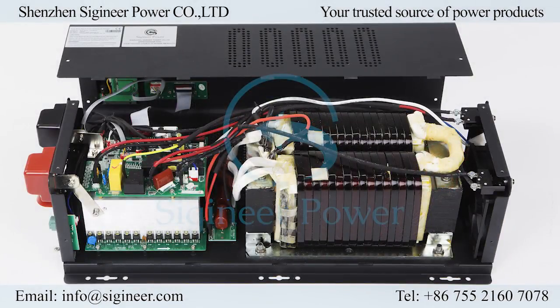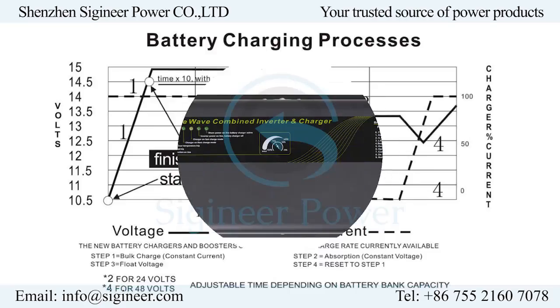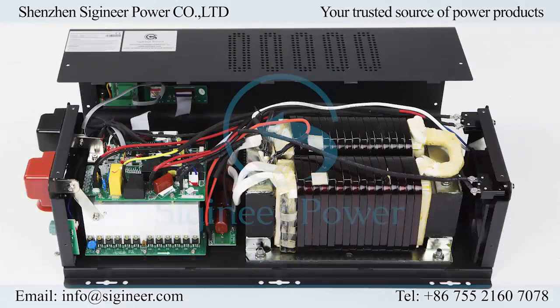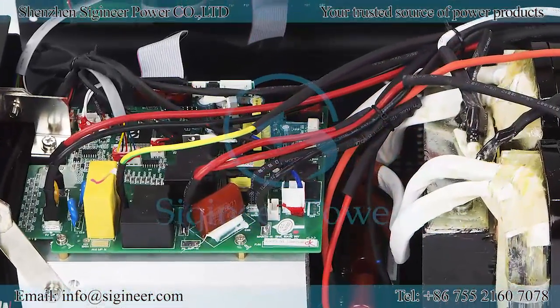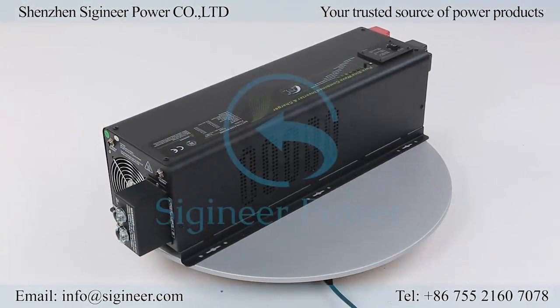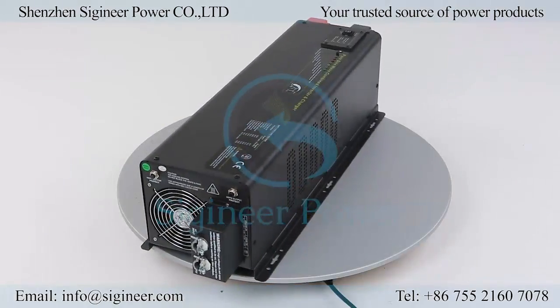It is built with very high-efficient components with low quiescent current. The built-in multi-stage smart battery charger comes with a current control switch for regulating the charging amperage from zero to full output. The automatic transfer switch allows seamless switching between AC and DC with a max transfer time of 10 milliseconds, short enough to hold up power for most loads.